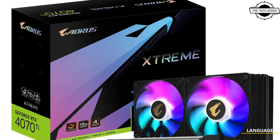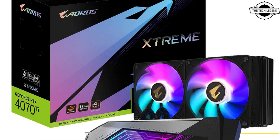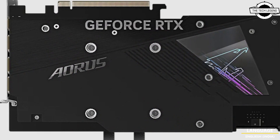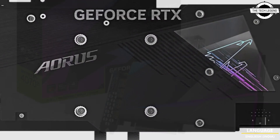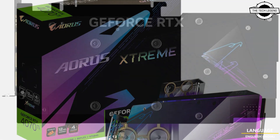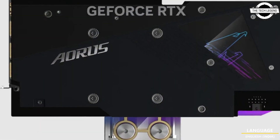Gigabyte launched two AORUS Waterforce graphics cards: the AORUS GeForce RTX 4070 Ti Extreme Waterforce 12G and the AORUS GeForce RTX 4070 Ti Extreme Waterforce WP 12G. Both graphics cards are top-of-the-line GPUs.